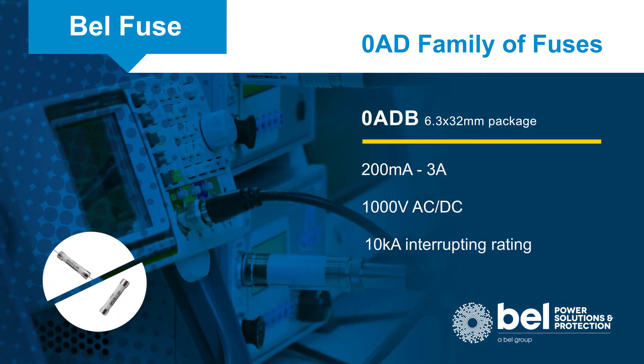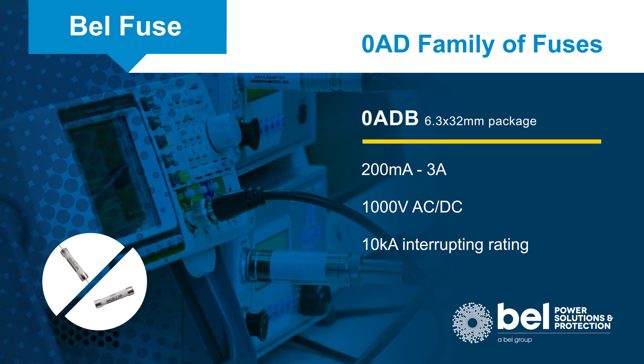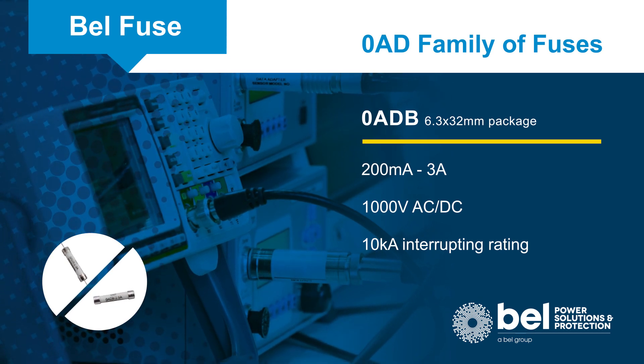The Zero ADB series is designed for high voltage applications. They are rated to 1,000 volts and up to 3 amps with a 10,000 amp interrupting rating.